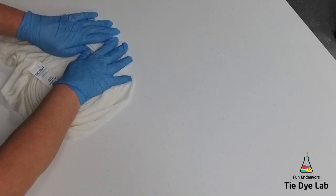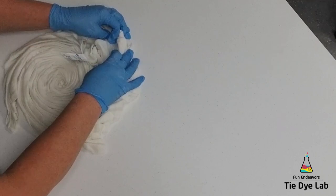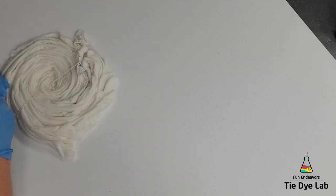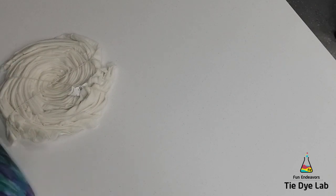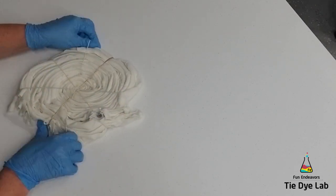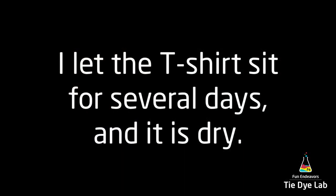I've washed my shirt with Dharma Professional Textile detergent in hot water and then dried it in the dryer, but I didn't use any fabric softener of any kind. I soaked my shirt in soda ash and wrung it out by hand, so it's still pretty damp when I'm trying to tie it. After I tied my shirt, I put it aside for a couple of days and let it get nice and dry.